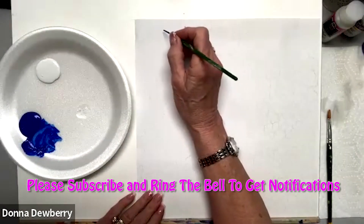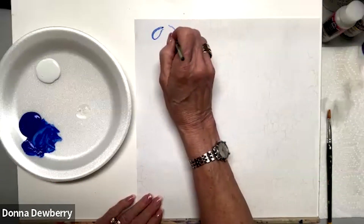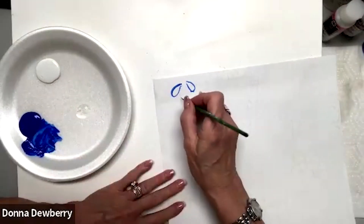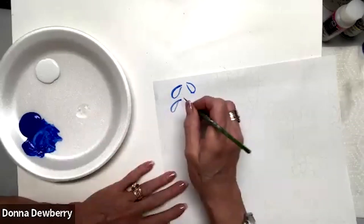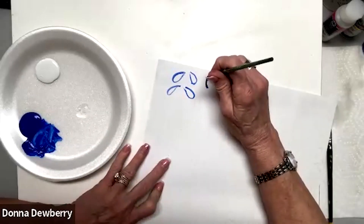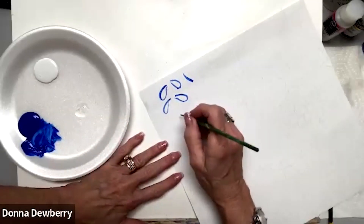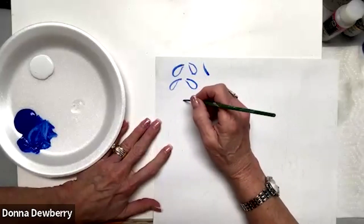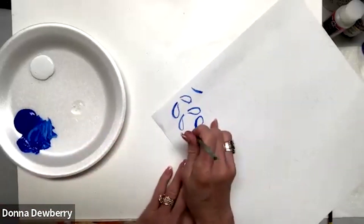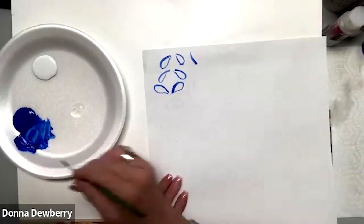I want you to practice a couple of fifth strokes. Touch and loop down, then slide up — loop down and slide up. The key is that you're not pushing the brush up; you're having it follow you. Let me show you upside down: I pull up and it's following me. Come here, pull — the brush follows.